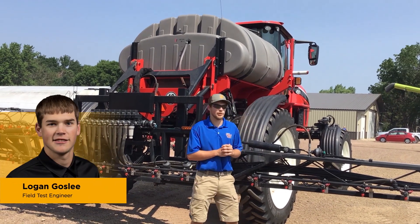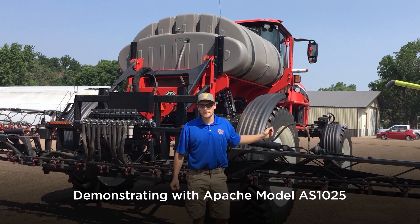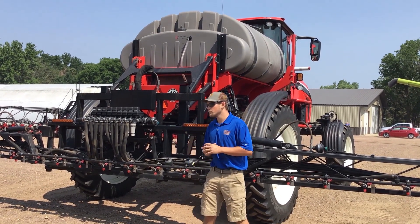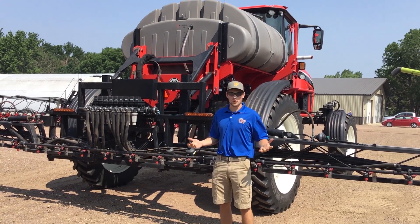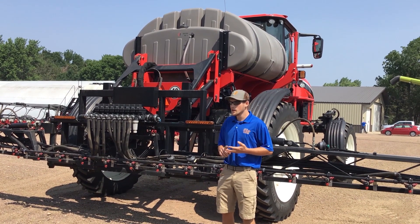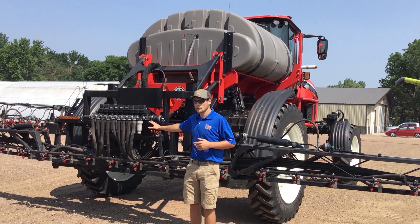I'm here today to show you how to set up your Apache sprayer. This model is a 1025, and we'll go through the different steps of how to do the measurements and how to set up your boom. The first thing I like to do is pull around the machine, pull your GPS measurements, make sure you know where that's all at, and then very importantly walk to the back of the boom and see your section setup.